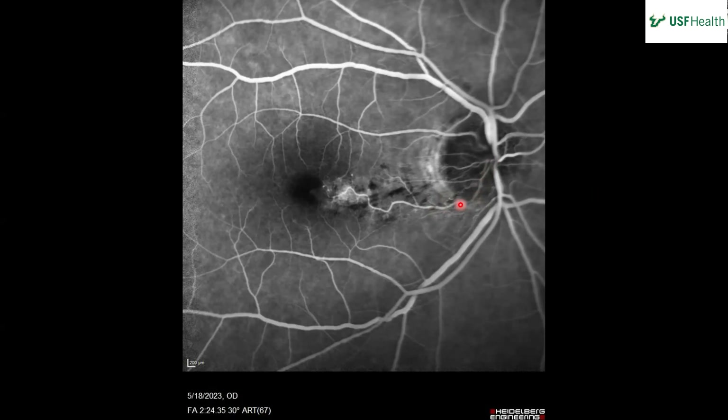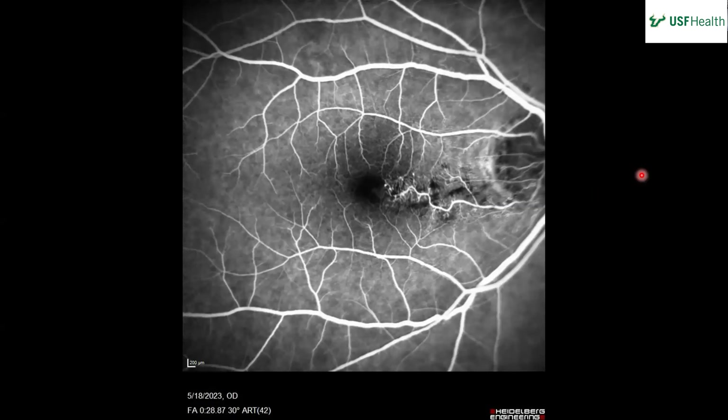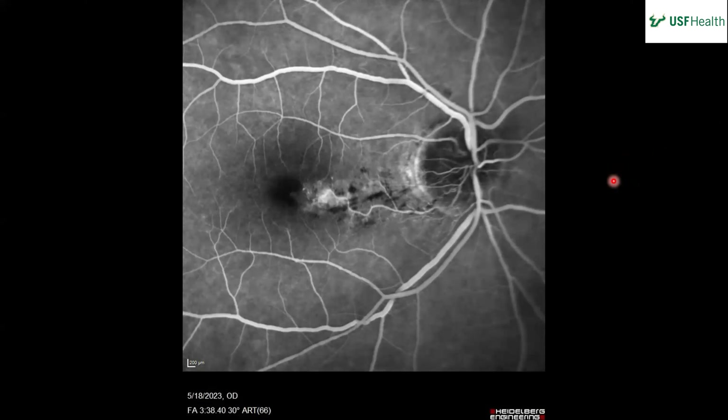It looks like it goes more into the disc — it's kind of a first-order vein, like a cilioretinal vein almost. It seems to be hooking over the disc and having a little issue getting past it. So what do you think is going on? It looks like a branch retinal vein occlusion, associated with hemorrhages and leakage on the FA. We've established it's a vein by both the presentation of the blood and tracing it in the FA.